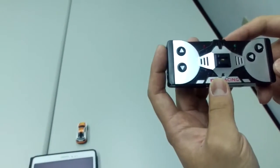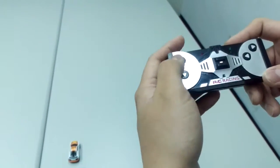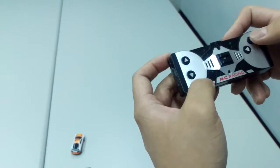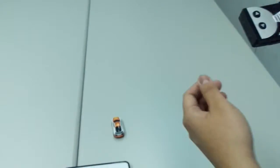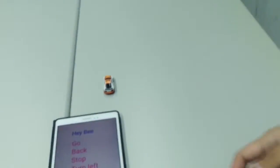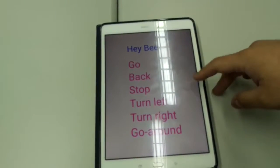Okay, now we are demoing the BOE card. This is the control remote. This button is go and back, and turn right, go, turn left, and go.